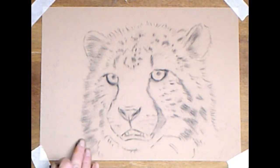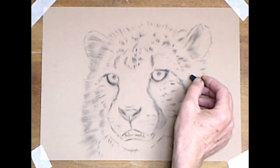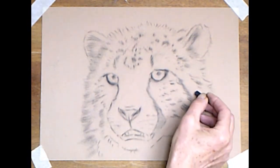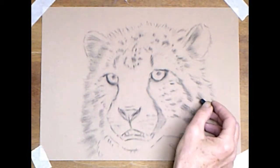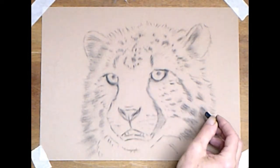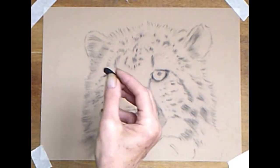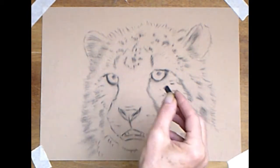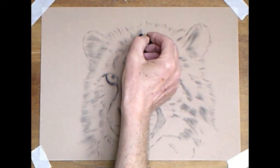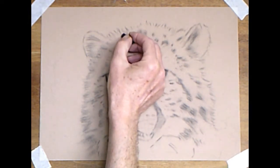Velour is great for adding softness and creating fluffy fur. The way we do that is use the flatter part of the pastel, not the point, where we want it to be softest — so around the edge. The less detail you have, the softer it looks. And don't forget, working on velour, keep rubbing the pastel in. That pushes the pastel into the fibers of the paper and makes it stick. It also lightens the tone a little bit, so if you're a bit too heavy-handed, a good rub will lighten the tone. It also softens the edges.